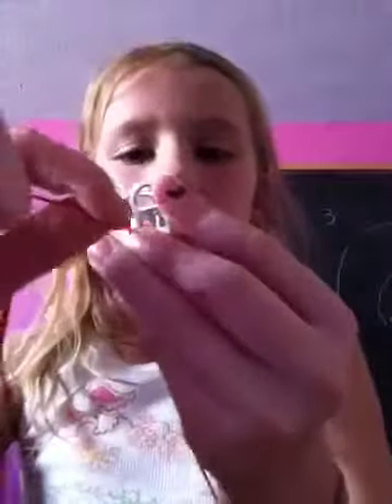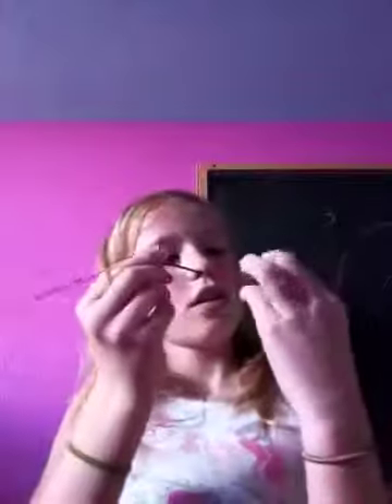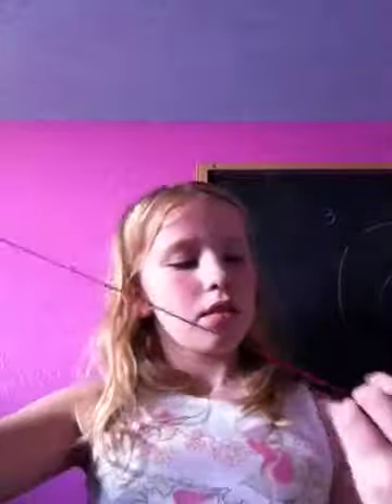And then, take your top one and put it through the next bottom, like this. And put it through the fourth one. And then, there you have your first one.